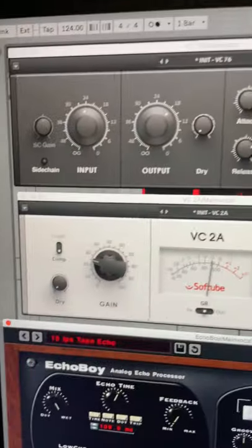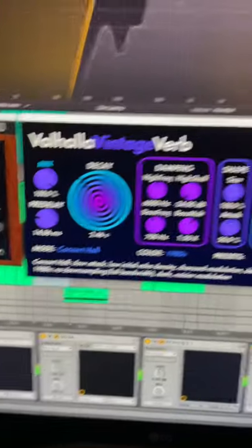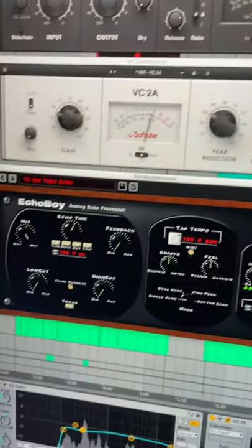Here is the vocal chain that I used for the song that is playing right now. First I low cut it, then I used my 1176 and LA-2A, and then my Pro-Q3 and a Pro-DS. I used two different reverbs, a hall and a plate, and finally a slap delay.